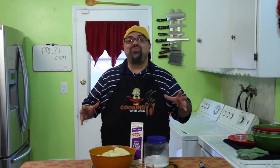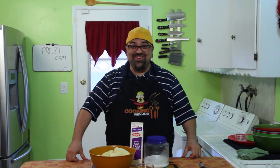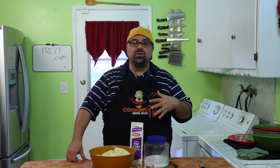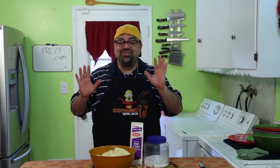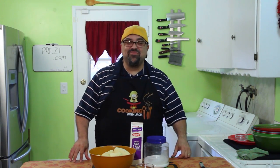Remember three years ago, romantic dinner number one? That's the very first romantic dinner I did, and I never did another one. I don't know why I started numbering them if I wasn't gonna do anymore. Well, we're doing a two-part series right now — romantic dinner number two. This is the next level, for if you get a second date. So here you go, this is romantic dinner number two.